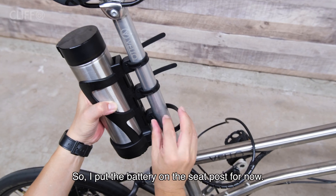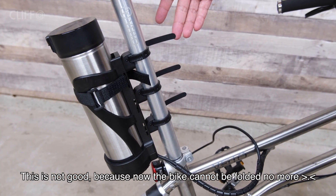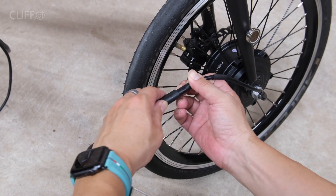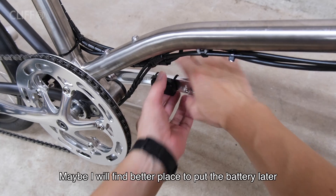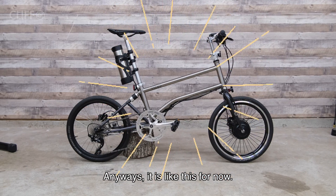So I put the battery on the seat post for now. This is not ideal, because now the bike cannot be folded anymore. Maybe I will find a better place to put the battery later. Anyways, it is like this for now.